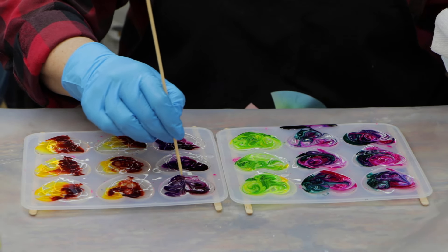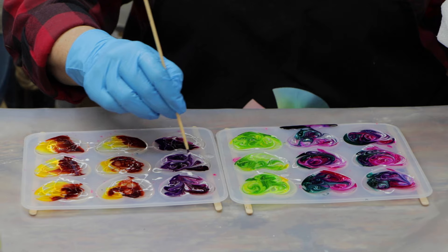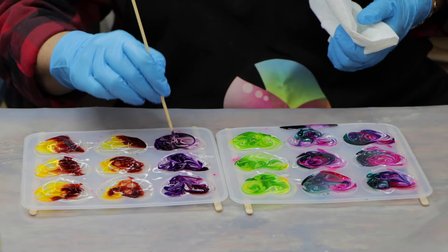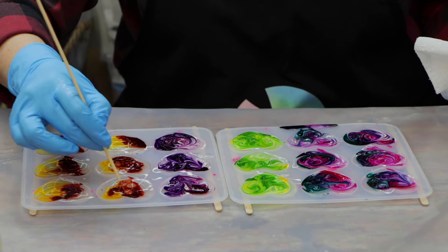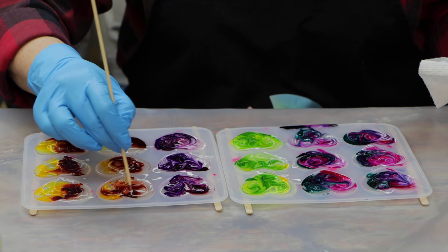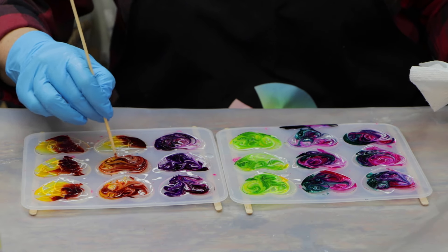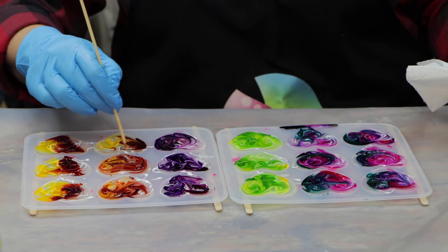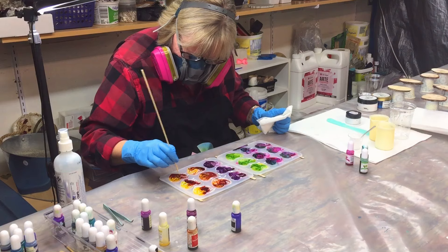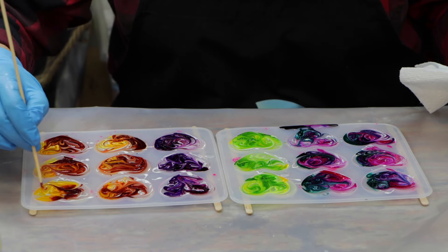When doing this I'm also being very careful not to go to the bottom of the mold with my stick, because I don't want to scratch the mold. If you scratch your mold you're going to take off some of the finish and shorten the life of the mold — and it could cause your resin to attach to the mold and not come out properly. In between uses I usually give them a light washing in lukewarm water with a little bit of soap, then drying them. They don't need to be washed every single time.